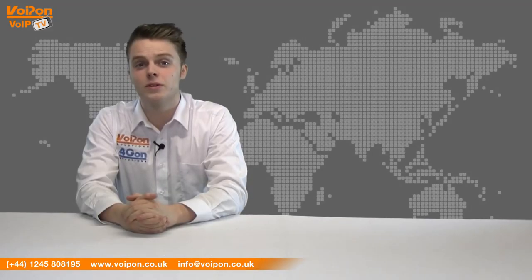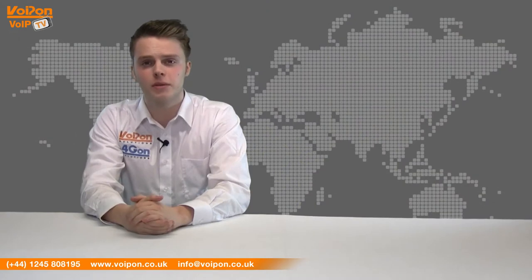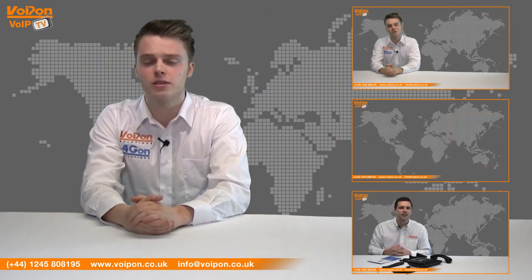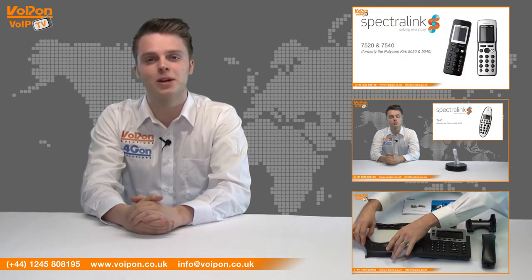So that was our review of the Spectralink 7640. Visit VoipOn.co.uk for the best selection of VoIP products, excellent reseller pricing, next day delivery and worldwide shipping. Give us a call with any questions you have and our team will be happy to help.